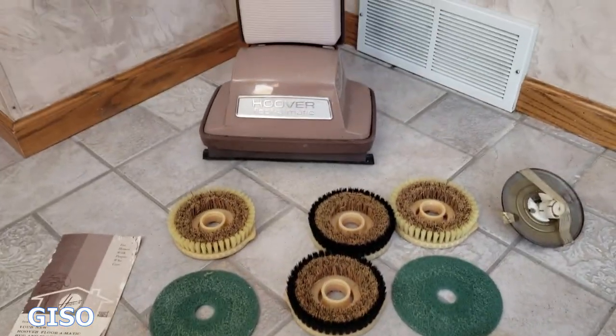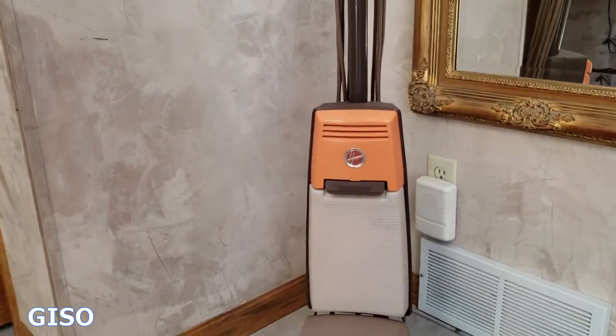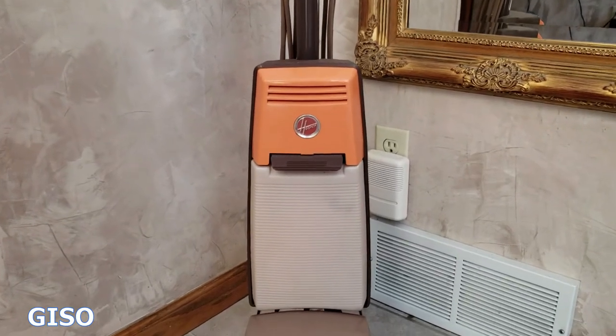I'm making this video to show people who are interested in buying this that it works and to show all the attachments up close. It's a good-looking machine — it has that kind of funky orange color up there, almost a salmon. I guess more orange.